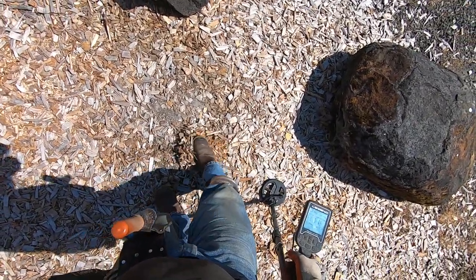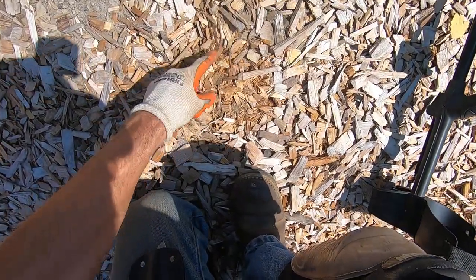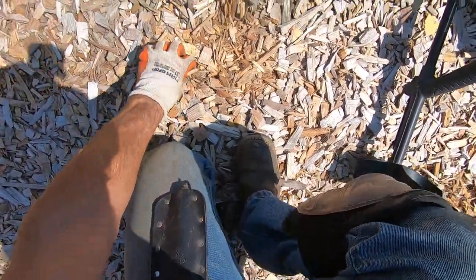A solid 11 here. This is definitely iron. This reading is so strong — it's definitely iron. It's got to be right near the surface. Is that it right there?